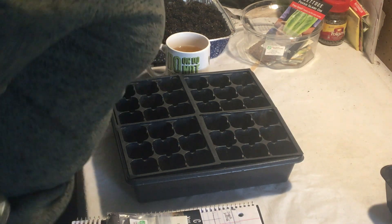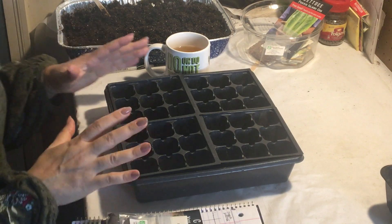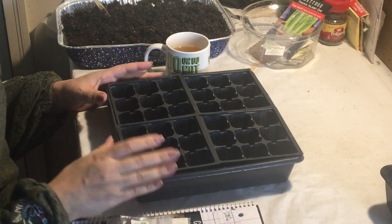Good afternoon and welcome into Mudd's Closet. This is Miriam, your manicured gardener, and today I'm going to be starting some seeds and I'm really very excited about them.